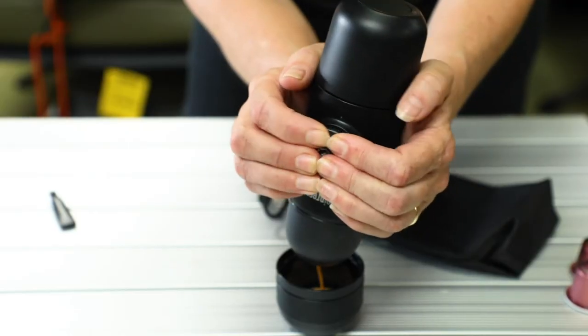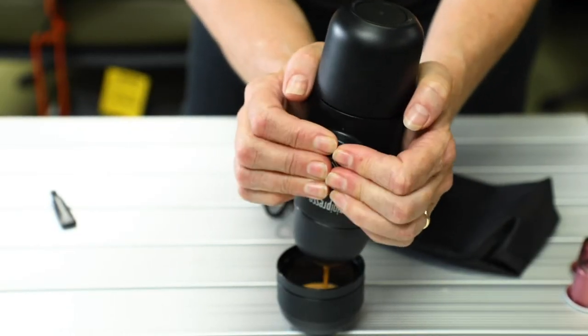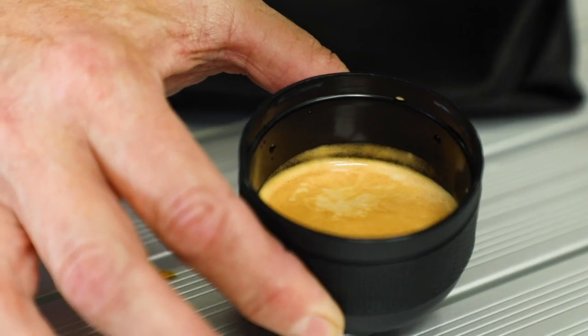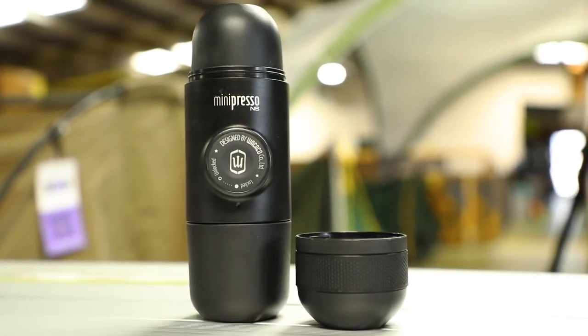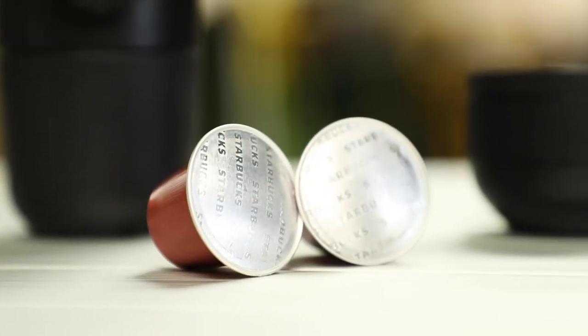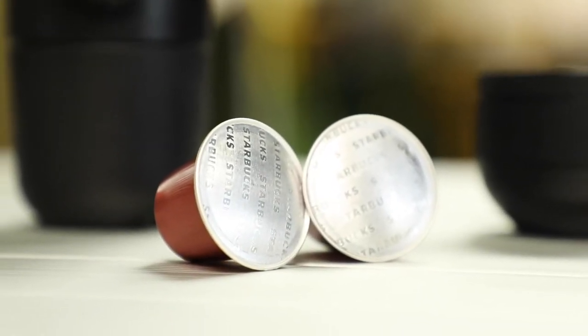So the Wacaco Mini Presso is great for camping, visiting friends that don't have a coffee machine, or that hotel or motel accommodation that only has instant coffee. Drop into one of our Tentworld stores for a demo, or you can also order one online. Thanks for watching.